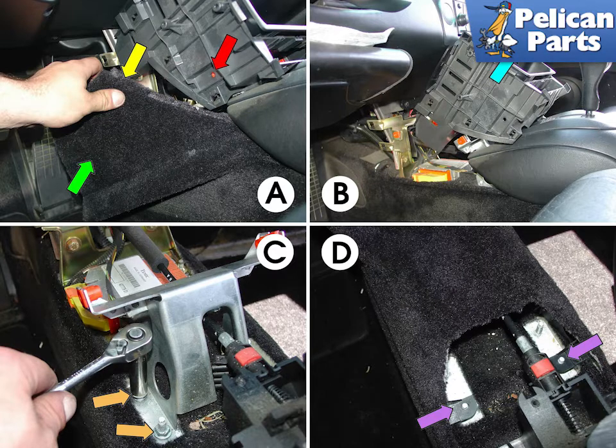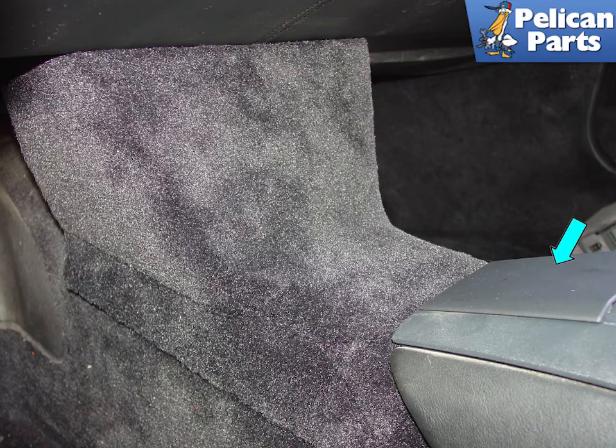With the console removed, remove the four nuts that hold the bracket to the center tunnel. Install the GT3 center console cover in place using the two studs that formerly held in the console bracket, and reinstall the center console when you're done. Shown here is the completed installation with lots of extra leg room. The final step is to snap in the plastic trim piece into the center console, indicated by the blue arrow.